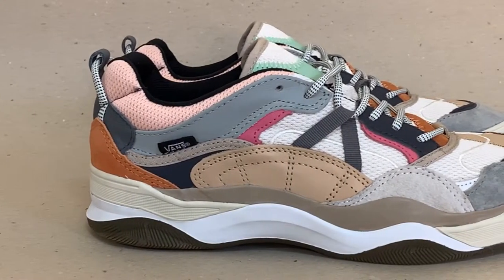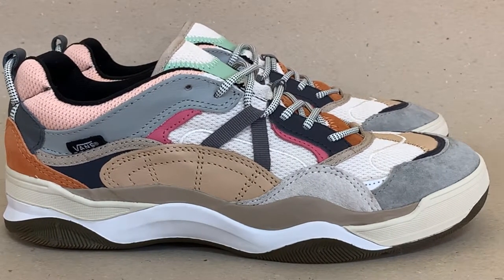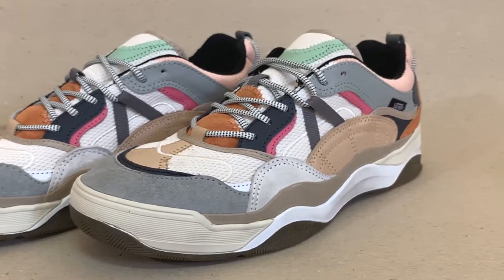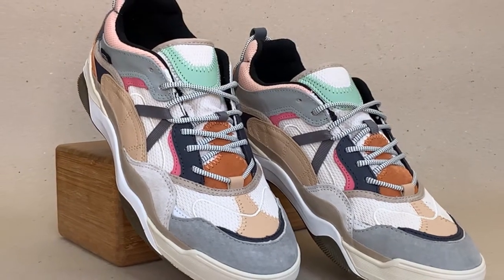The Vans Variks WC is the first ever lifestyle shoe from the brand. Built with Waffle Cup technology on the midsole, coupled with a comfortable ultra-cush light insole. It has the dad shoe look, but not too bulky or chunky. The design is inspired by early 2000 releases of Vans, but infused with a modern touch.